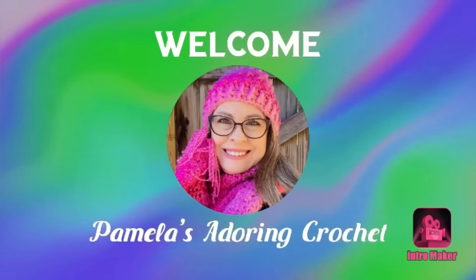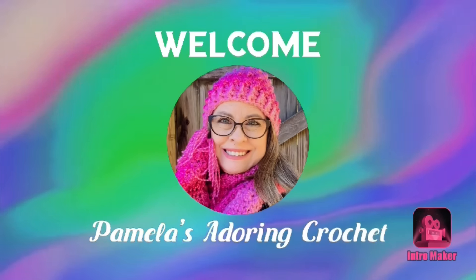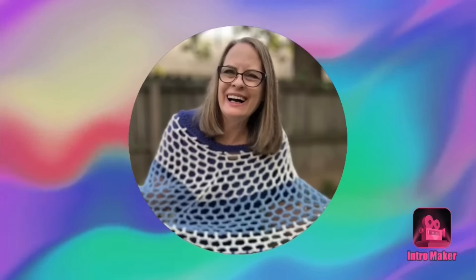Hello, this is Pamela. Welcome to my channel — grab yourself a cup of coffee, sit back and relax, and enjoy some good old yarny talk. My channel today is about updating you guys on the crochet-along that I have going and some happy mail. Grab your cup of coffee — today I'm drinking out of my San Antonio cup that I got from Texas.